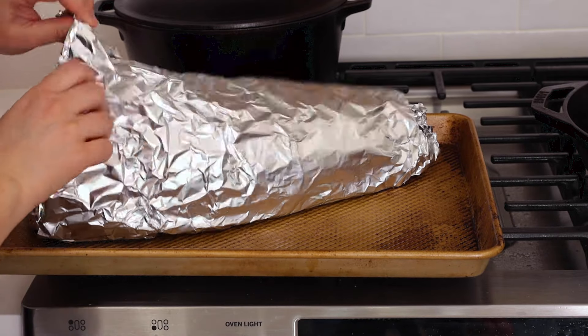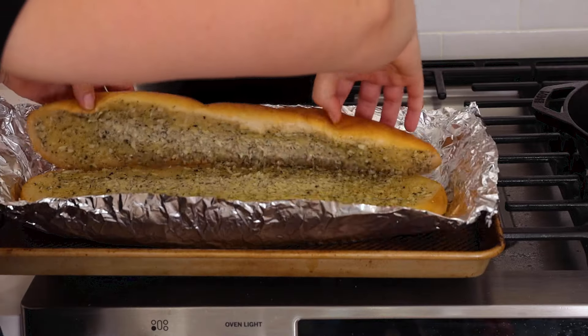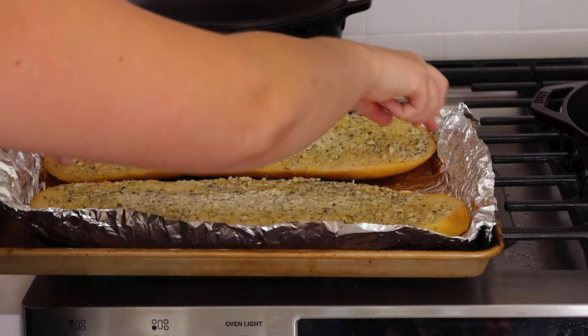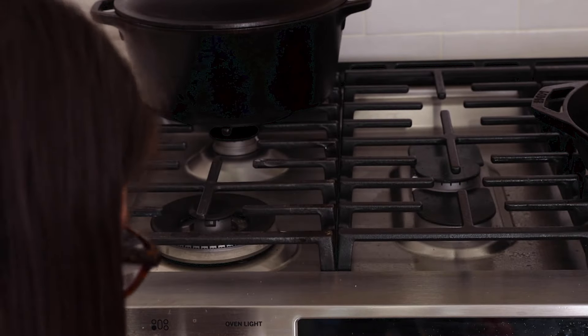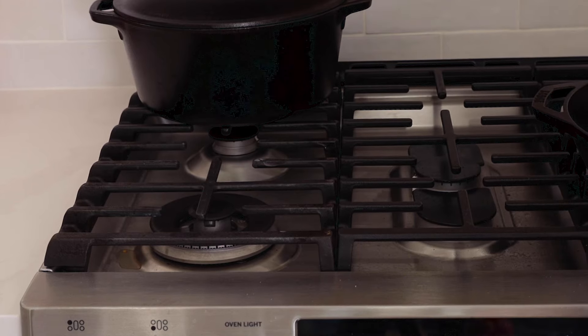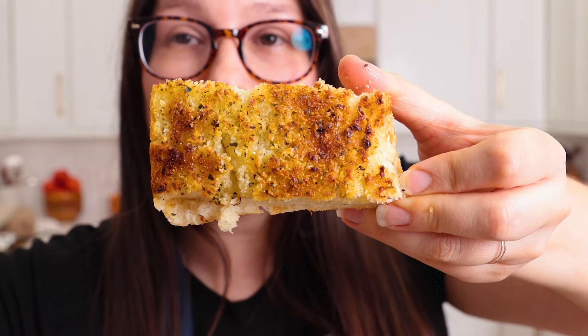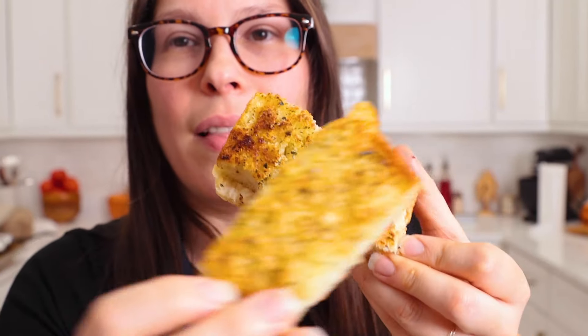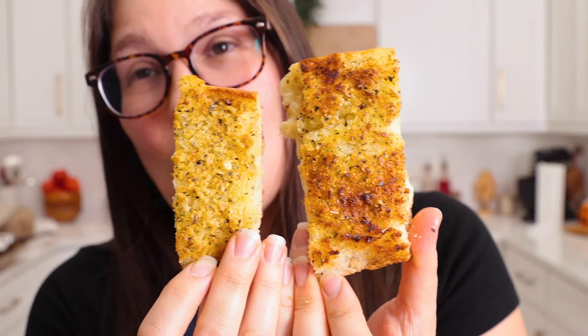We're going to carefully unwrap this — it's going to be a little hot. The bread is nice and toasty hot. I'm going to put this back in and broil it for one to two minutes. Garlic bread is done — I got a nice crisp on the bottom, broiled it and got it nice and golden on the top. If you want, you can go a little bit darker. My husband likes it darker. This is the shade I like and this is the shade he likes — it really depends on your preference.